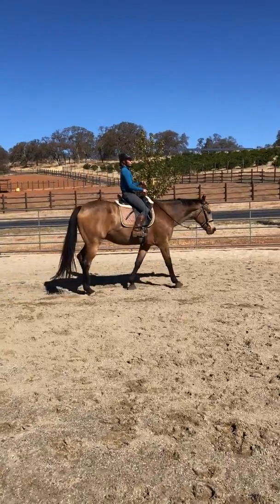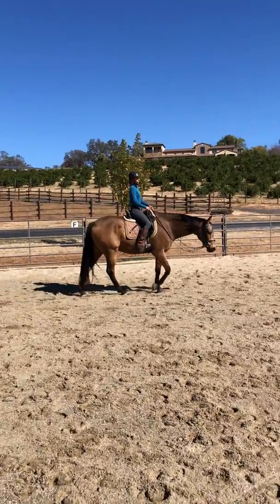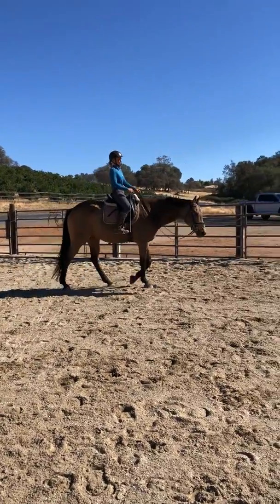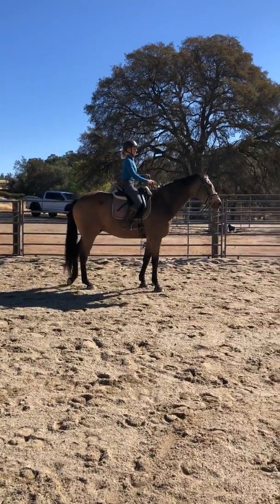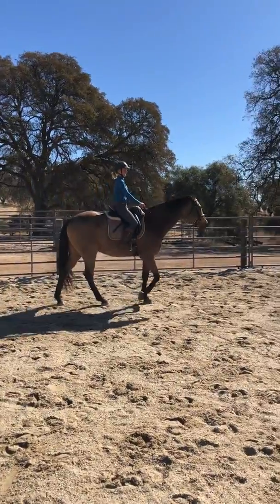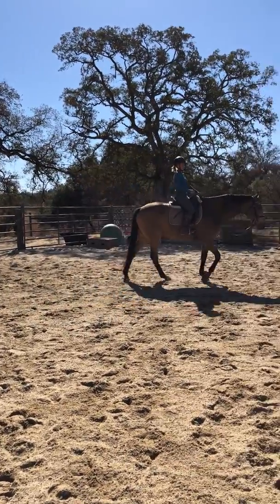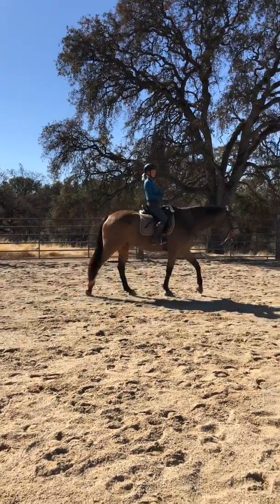We have Marie here riding a training horse, Brulé, an 11-year-old thoroughbred. This is just our third session with him, and we are 110% convinced that he is a right-brain introvert. This horse has been jumped and ridden quite a lot, and we're just going back to see if we can rebuild his relationship with contact in a more positive way.